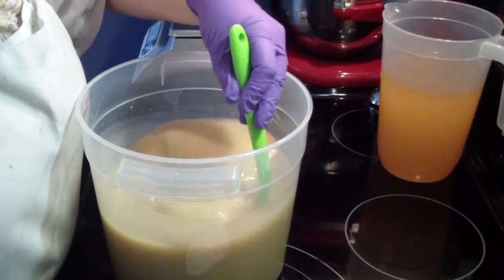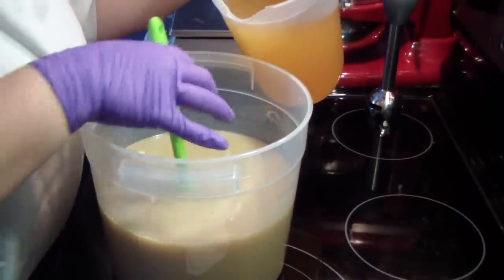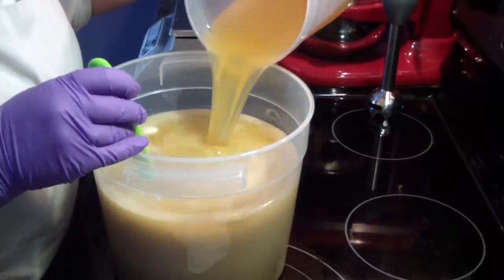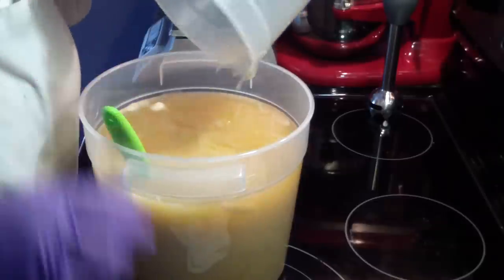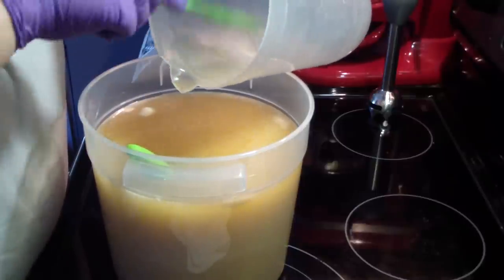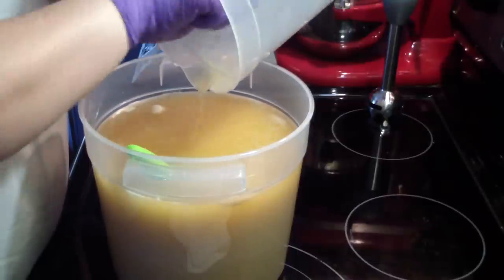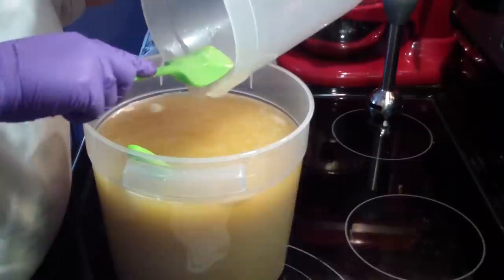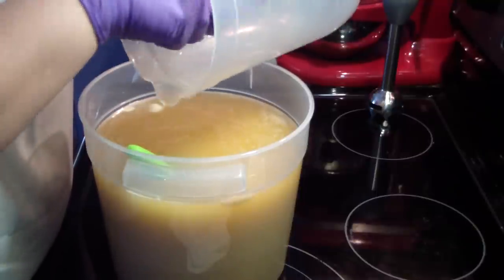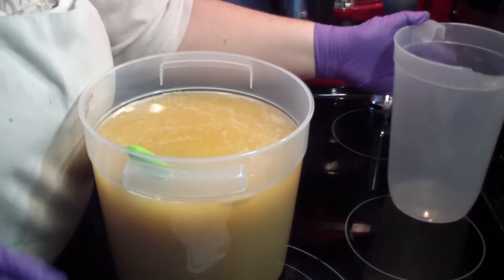I'm going to add in my liquid oils now. My guess was it should fill to where the handle starts — and I'm almost spot on. I do the heat transfer method when I'm behind on prepping. Like today, kids were on a two-hour delay this morning, so I decided to do it this way.